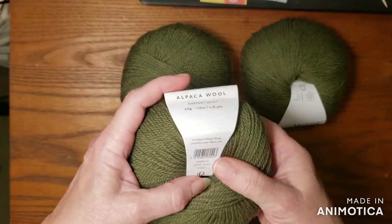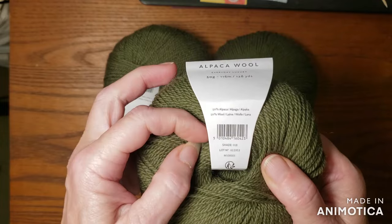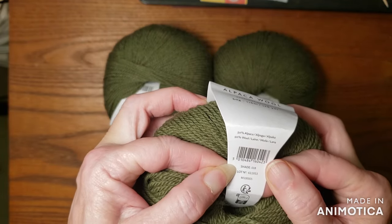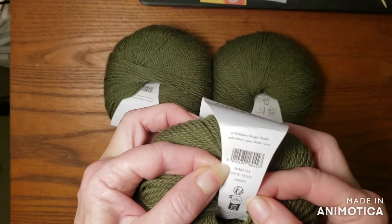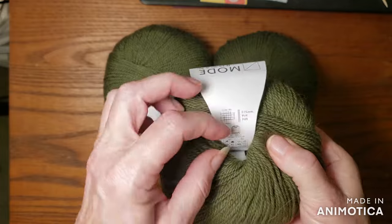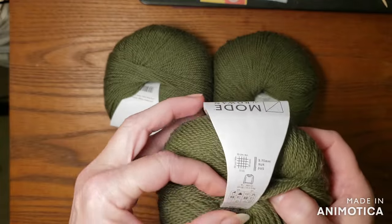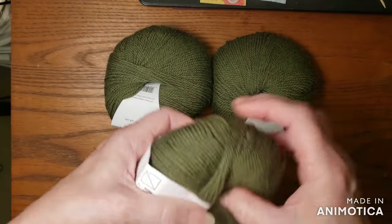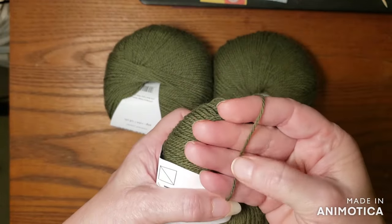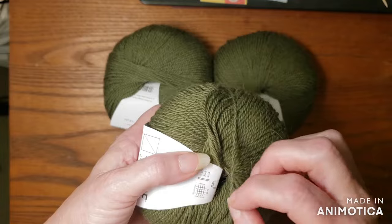So you get 128 yards in each of these and you get three of them. It just has a number. Made in Peru. If you look real close, it's acting like somewhere between a two and a three, so I'm going to say three — DK weight.